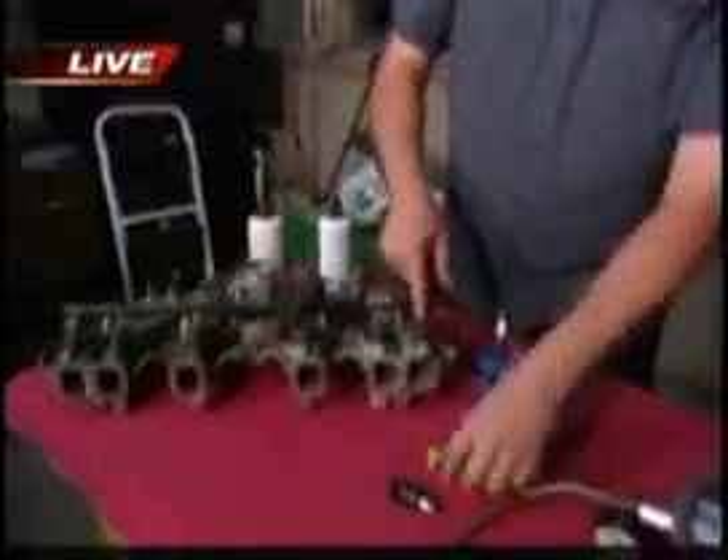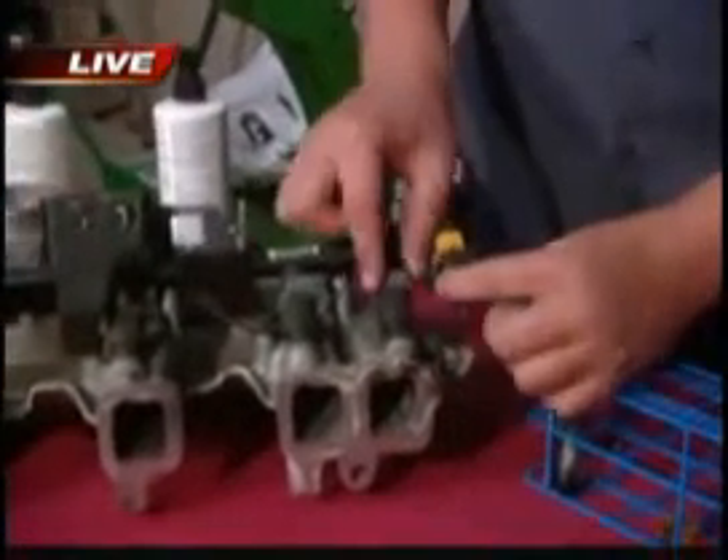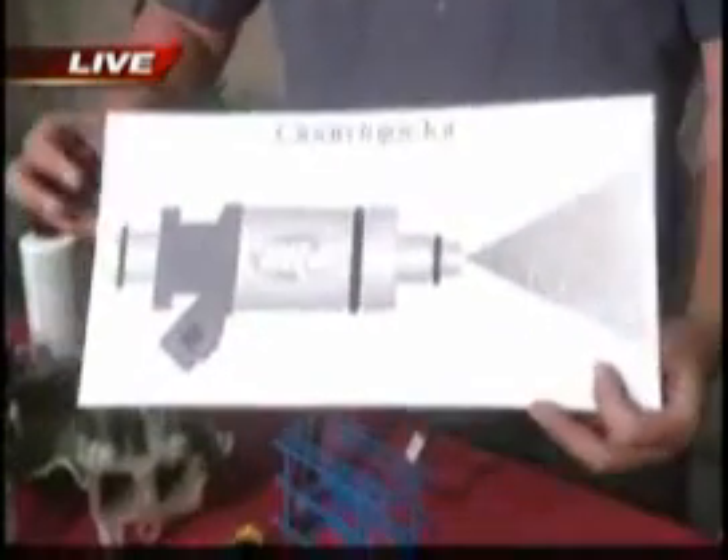A fuel injector sits up on top of your engine and it looks like these little buggers right here. This is called a fuel rail — the gasoline travels through there, and then this injector is plugged in with an electrical plug, and it sprays the fuel. As you can see in this picture, it sprays that fuel down into the motor so that it can ignite.